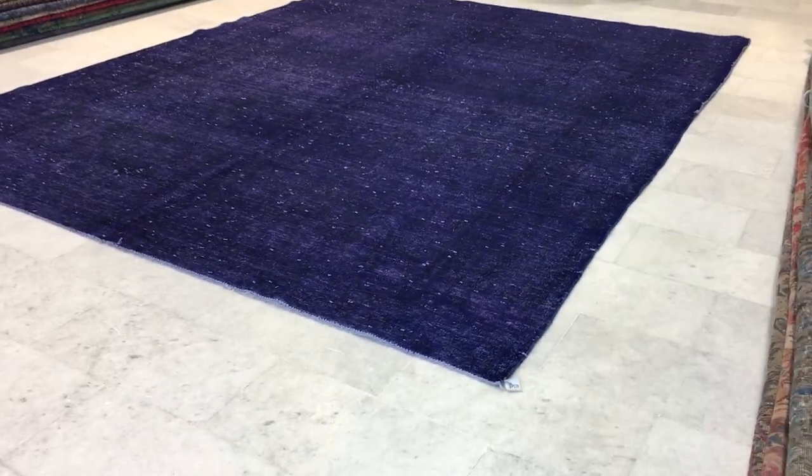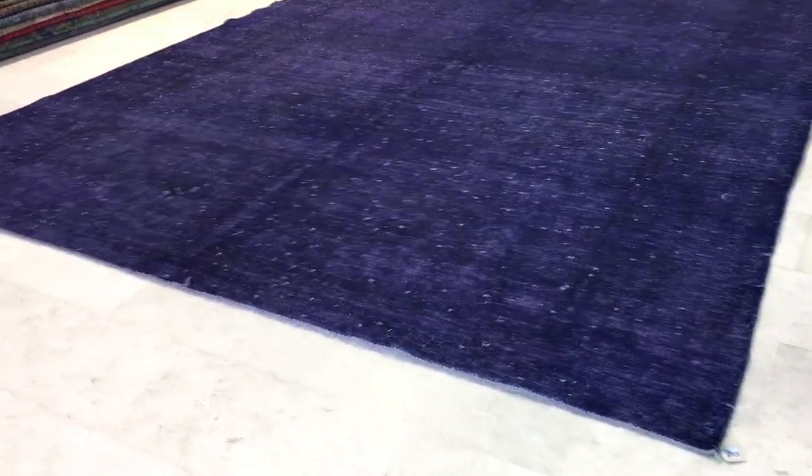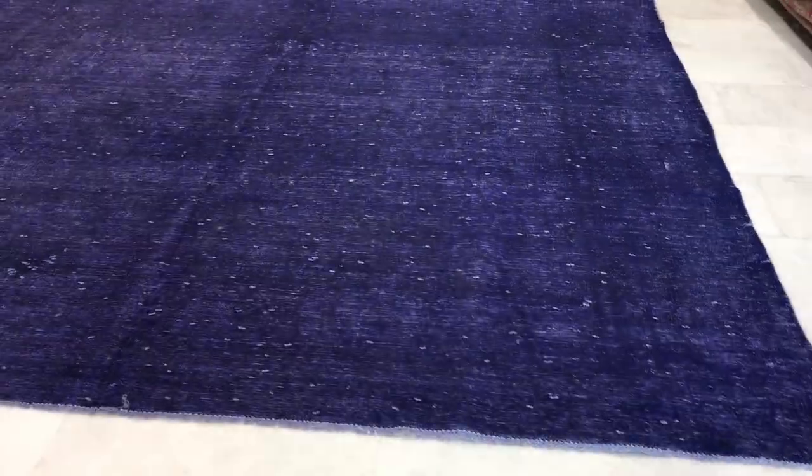This is vintage carpet 15268. It's a Persian handmade carpet with a very beautiful purple indigo color tone. It has a very modern feel and look about it, even though it's a classic Persian carpet.